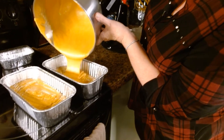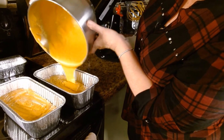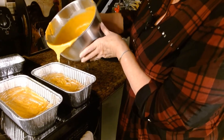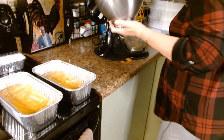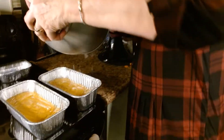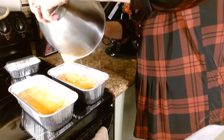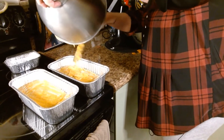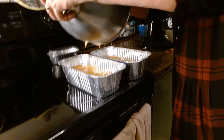Oh, I can taste it already — the house is going to smell like Thanksgiving in about 20 minutes. Let me get that spatula and get every last drop out of there. It's really great reheated with lots of butter on it, so hopefully you're salivating waiting to try it.